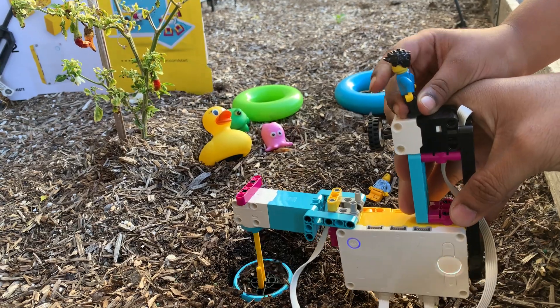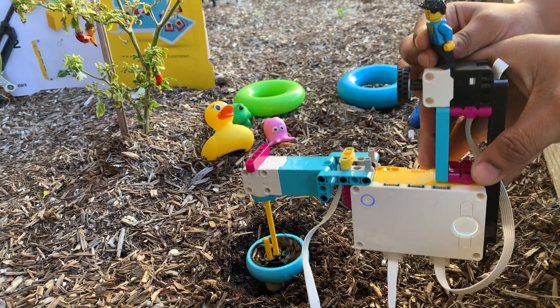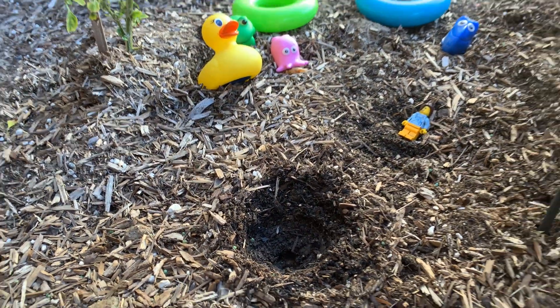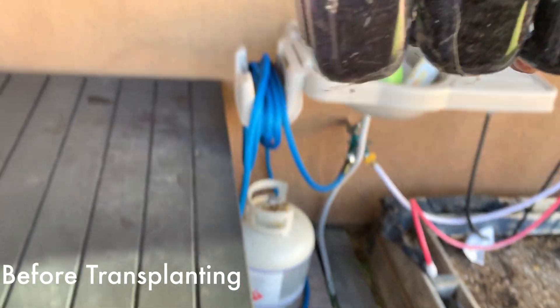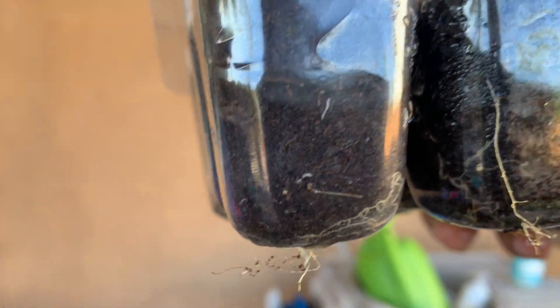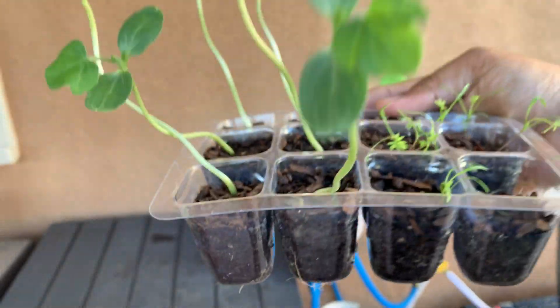Let us show you how the hole looks. I'm going to move it out. Let's show everyone the beautiful hole. We are going to put our plants in it. That hole is so big. And you can see the watermelon and its roots — we are going to transplant them now. Once we transplant them, we are going to show you that again as well.